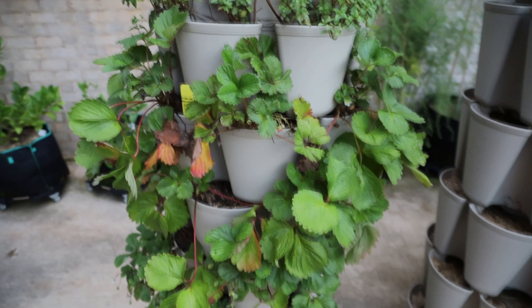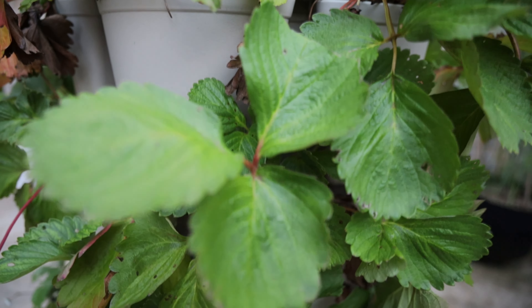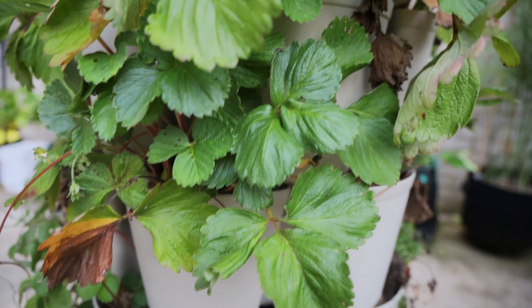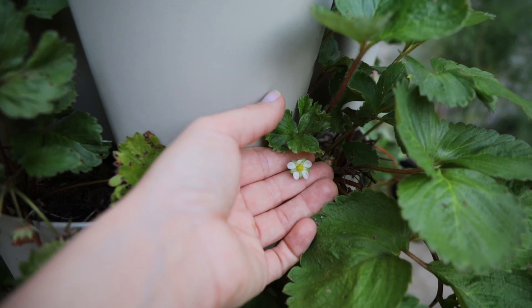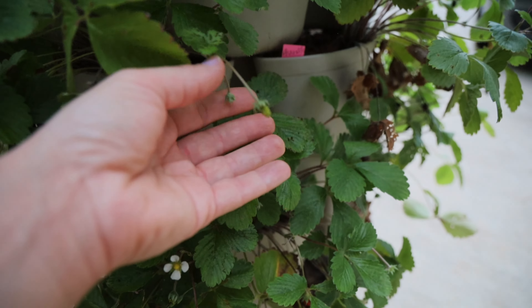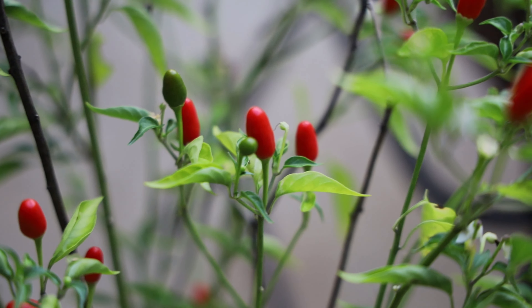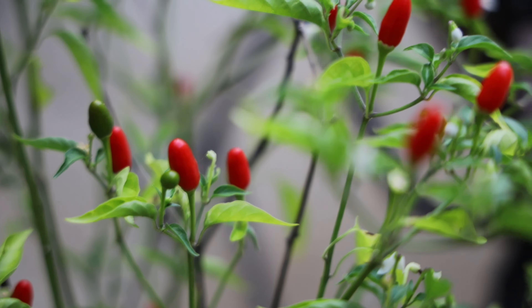My very last green stalk here has my strawberries with peppermint on top. We've gotten a pretty good amount of strawberries — next year I plan to give a lot more attention to them. I'm still getting blooms and some fruit trying to grow. And these little peppers are called Tabasco peppers.